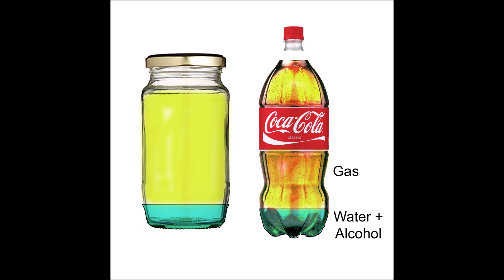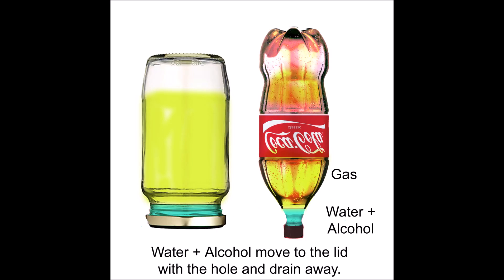Once you place your fuel in the container, add roughly a cup of water. The water will collect all the alcohol. If you mark the water level, you'll notice it actually goes up — that's from it combining with the alcohol. The water pulls all the alcohol out of the fuel.